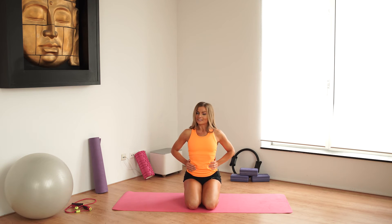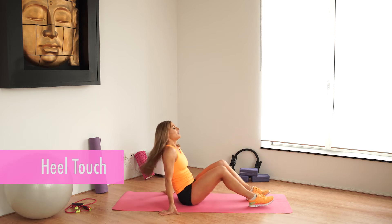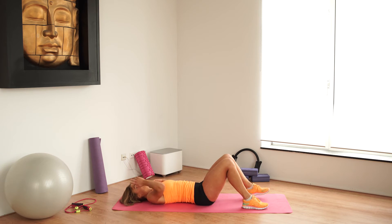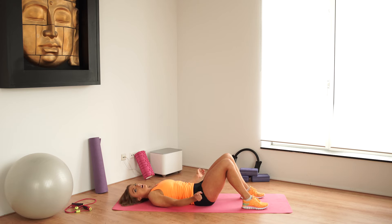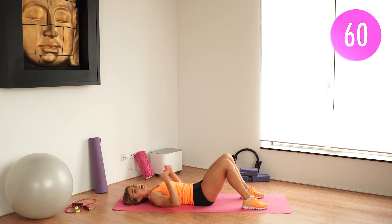Oh, it feels great, right? Good. Let's go to the third exercise — we're going to do the heel touch. Lay on your back, nice and flat, bend your knees. You're going to touch your heels, going right to your left. Stay with your shoulders off the floor, keep the abs engaged the whole time. We go for one minute again. Ready? Let's go.